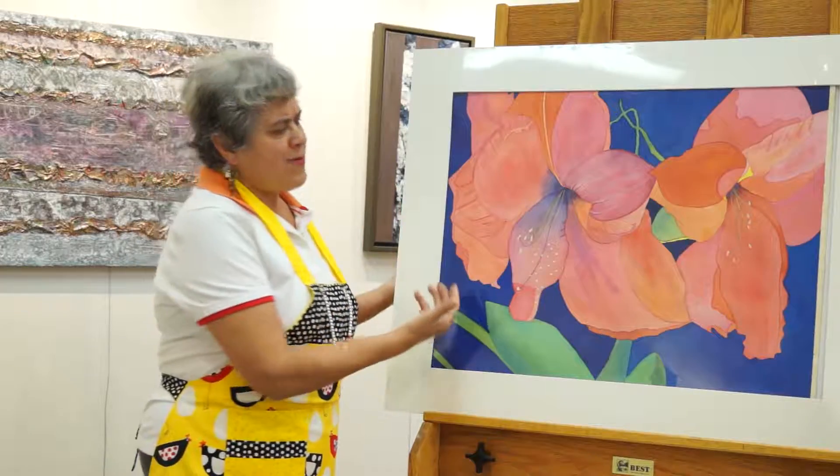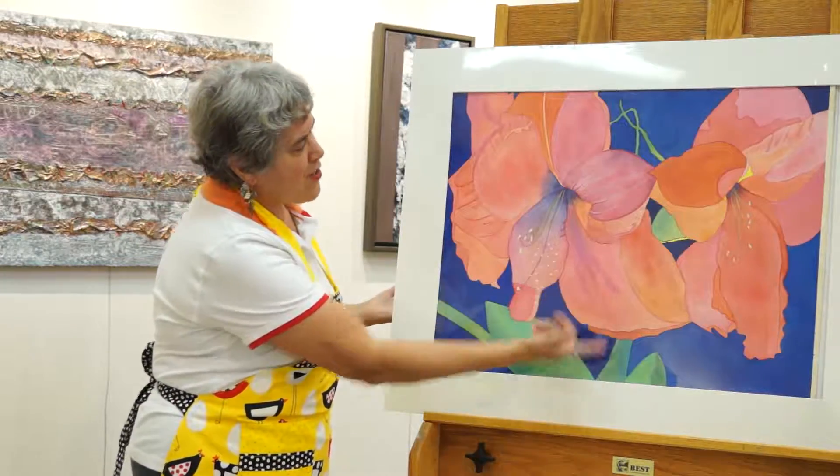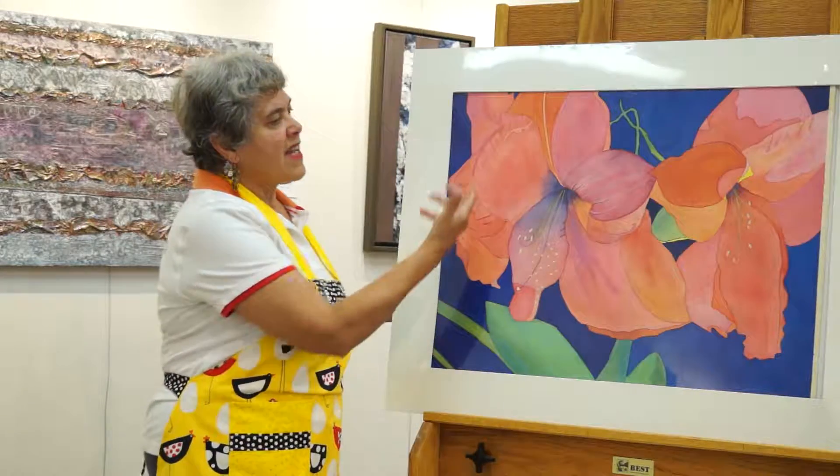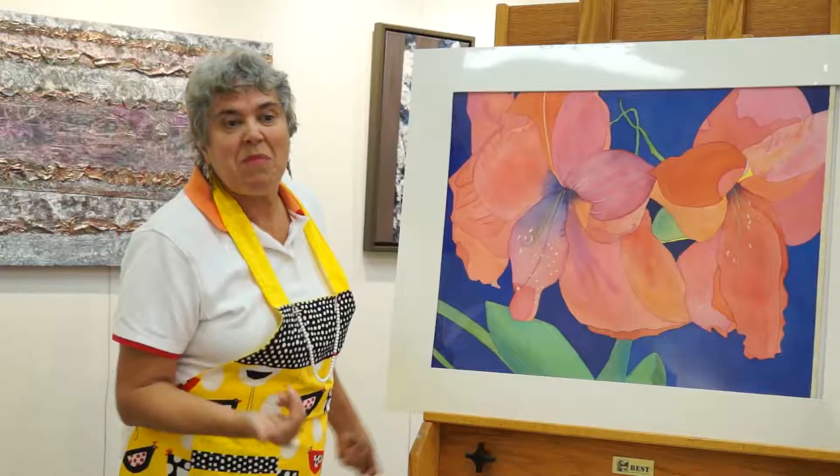And there's just a nice beautiful flow to it. There's some beautiful granulation here that happened. So for me it was an exciting exercise. Next time I'll label my reds — but I did okay anyway. So you know what? Maybe you don't have to.